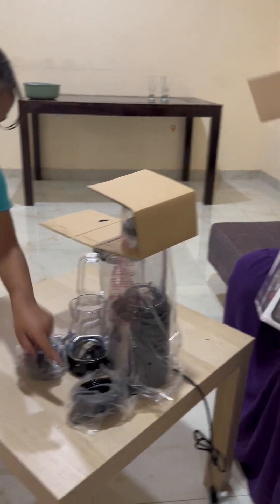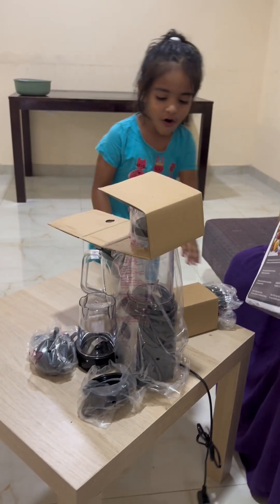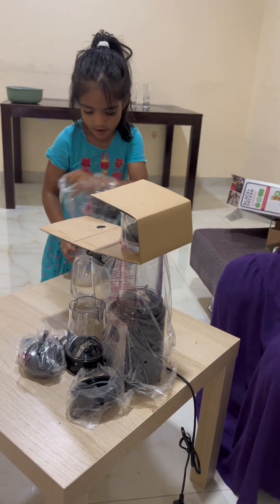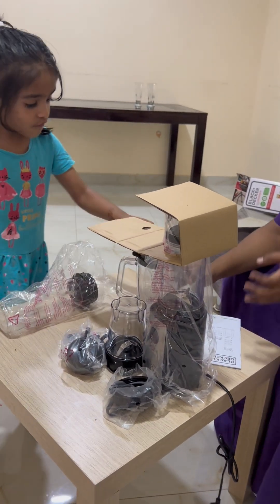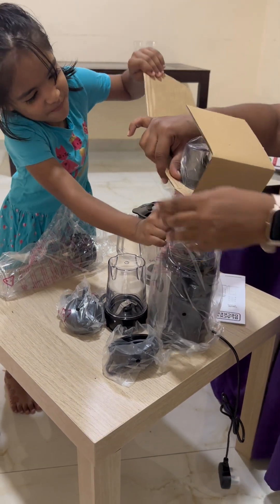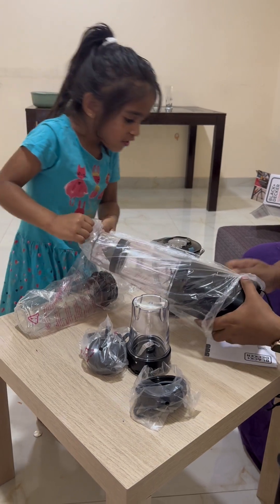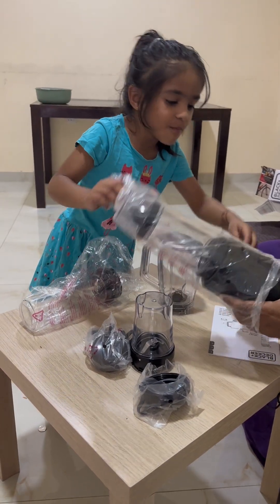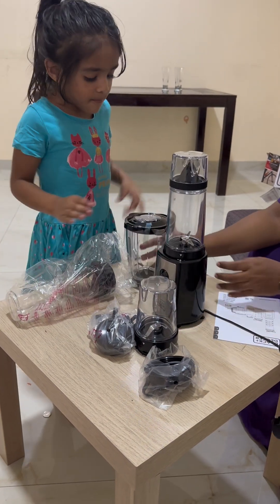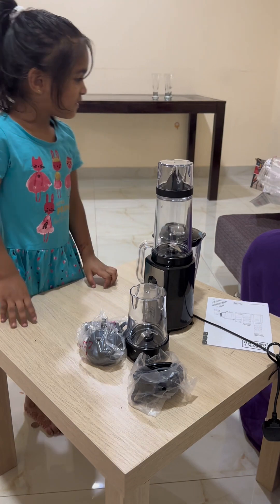We have one more jar inside. Let's see what's in there. We'll open everything and remove all the plastic. Oh my god! You can see here — one, two, three, four, and five pieces.